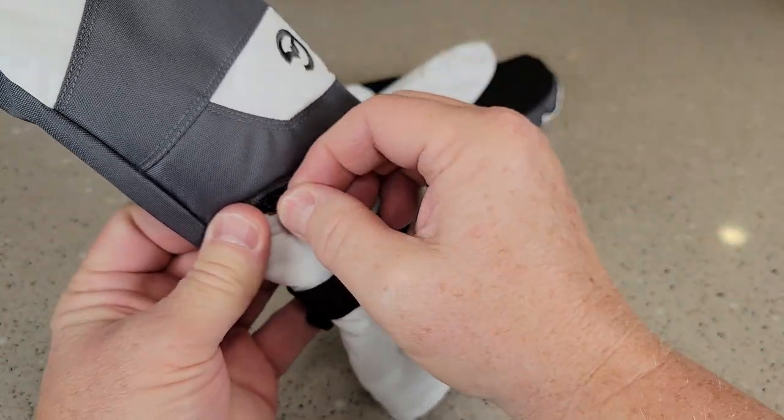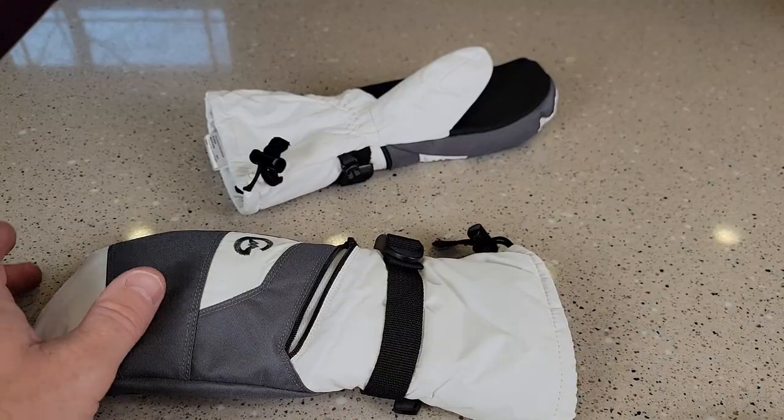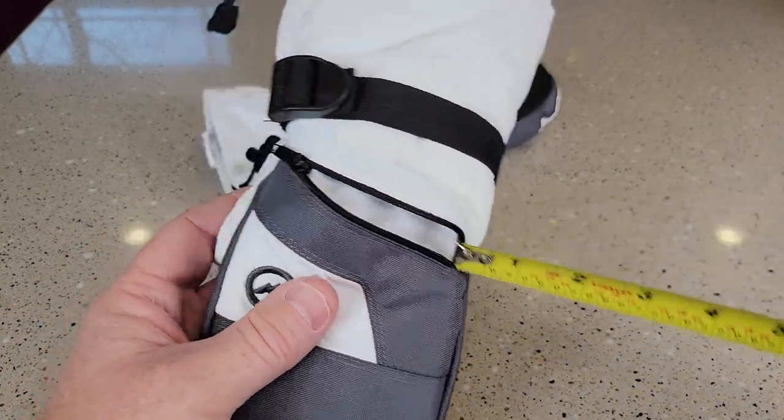It does have this pocket if you want to put hand warmers in — you can put a hand warmer in. That pocket where you can put it is about three inches by about almost three and a half inches.